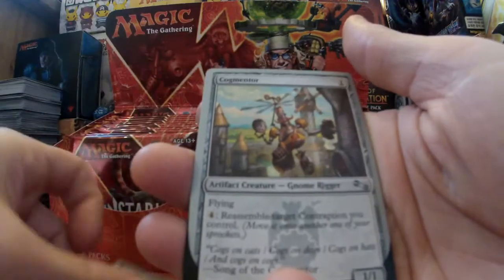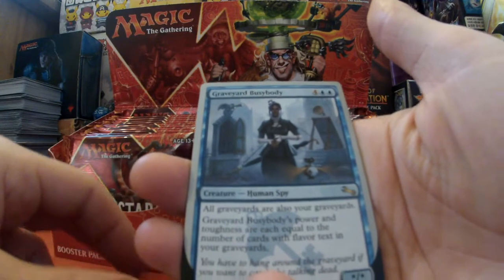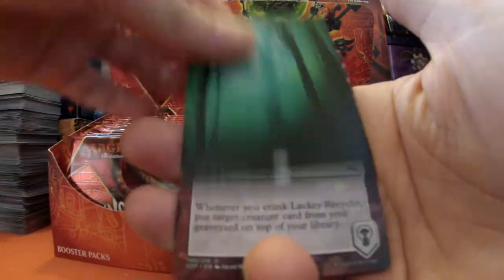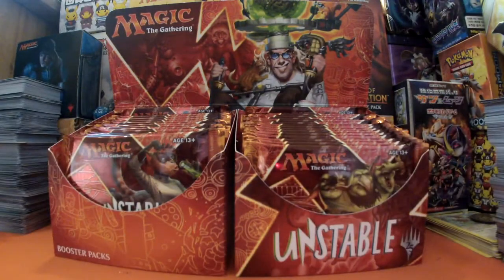Pack six: Chittering Doom, Cogmentor, a Ninja, Graveyard Busybody for our rare, a Forest - liking those - some contraptions, and an Elemental foil token. Nothing massively exciting as of yet.